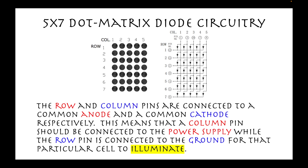The row and column pins are connected to a common anode and a common cathode, respectively. This means that a column pin should be connected to the power supply while the row pin is connected to the ground for that particular cell to illuminate.